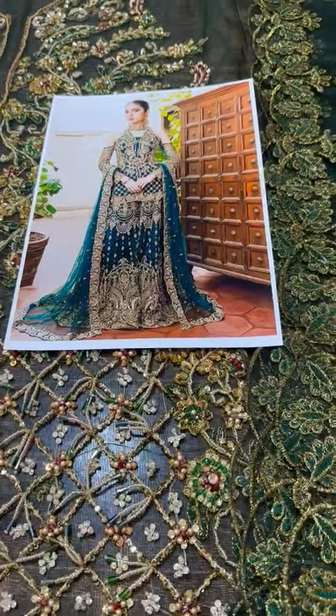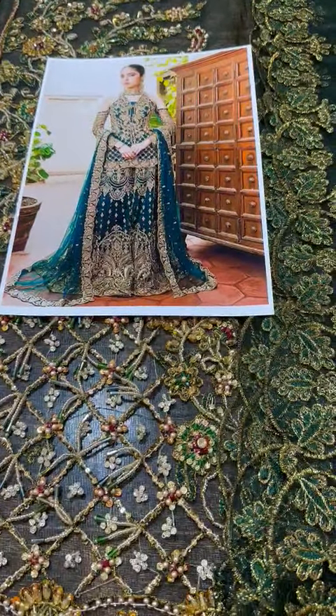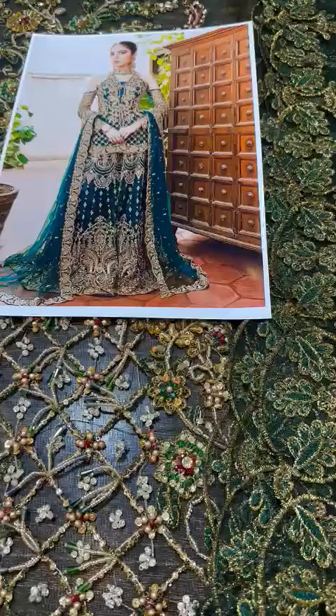Assalamu alaikum guys, one of the very beautiful coats — very beautiful. This article, Alhamdulillah, is exclusively available.